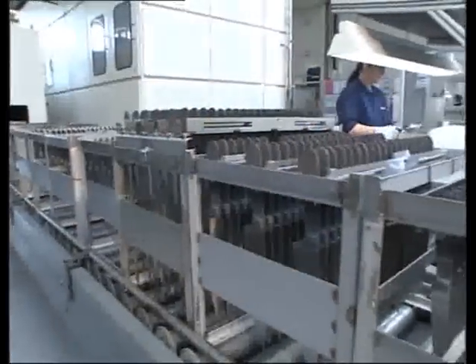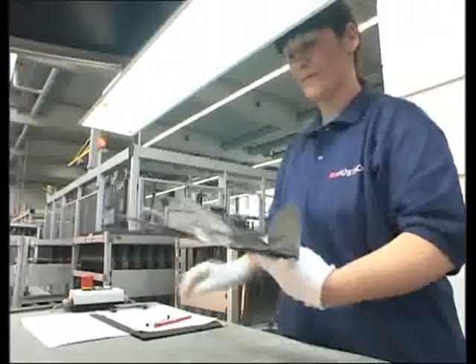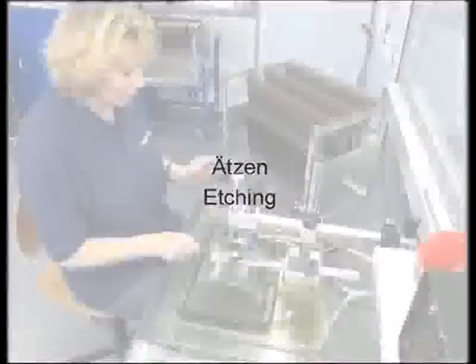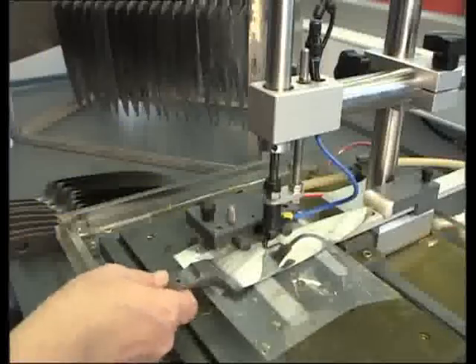The blades are inspected to make sure they are free of any defects. Only spotless knives receive the Wüsthof seal of quality.